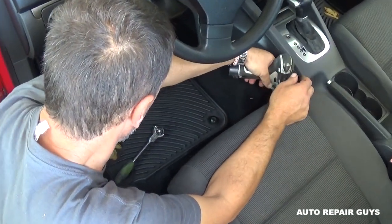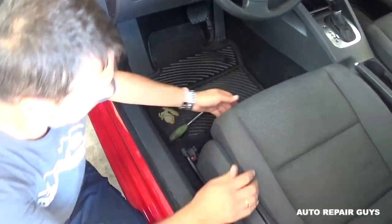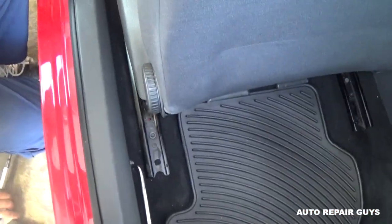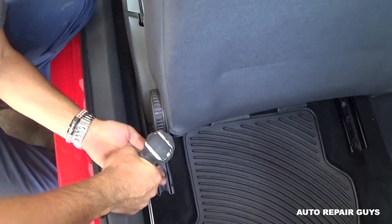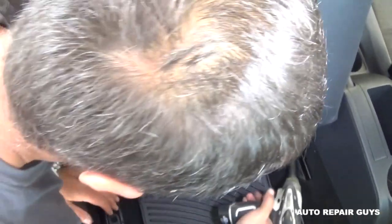Make sure you disconnect the battery while you're working on the seat, as it's part of the airbag system. Unfortunately this is a two-door, so we have less room to show you, but it's still visible. You can see the other bolt is right there, and there is one more on the other side.